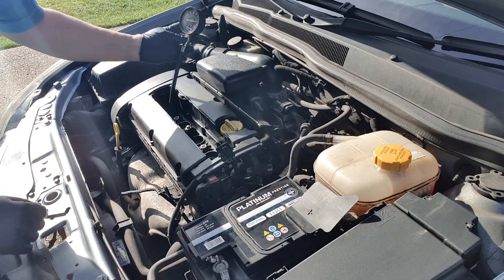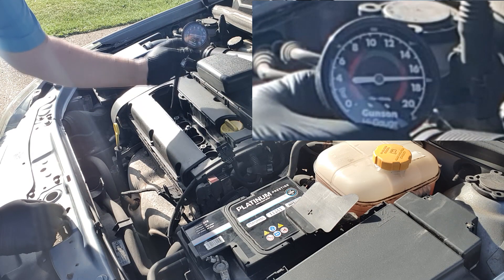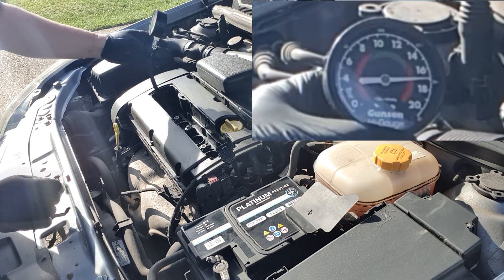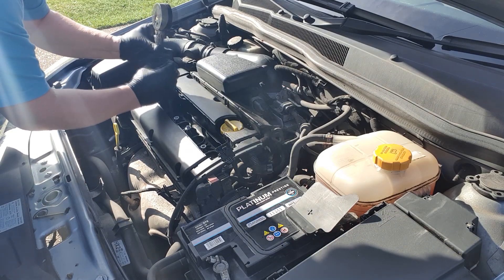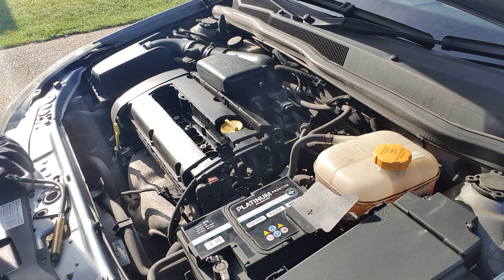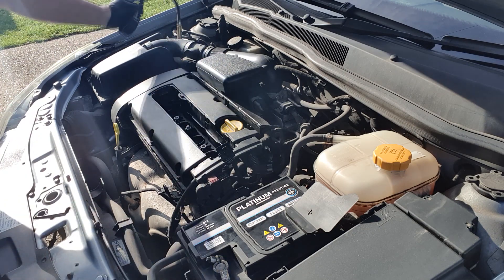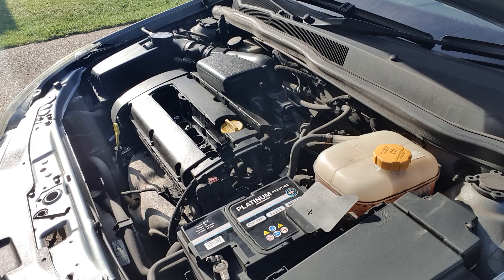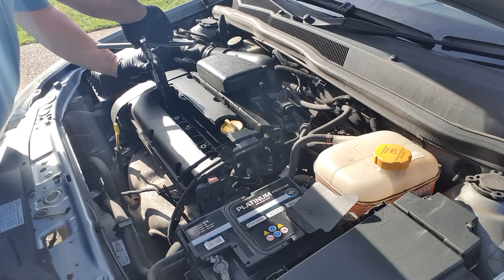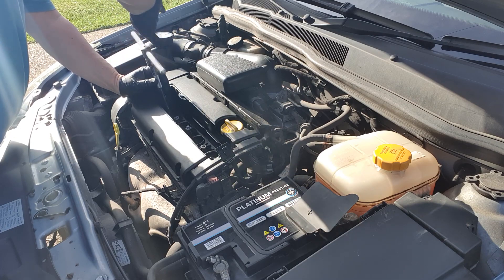Then we'll look at the reading on the gauge. As you can see, we've got a reading of about 170 PSI. We'll check that against the specs in a little bit. So, finished on the first cylinder — just remove the gauge and put it somewhere safe so it doesn't fall on the floor and smash. Then just replace the spark plug. It doesn't need to be tightened up too much, just nipped up tight to make a seal. And then basically it's a case of repeating this on the other three cylinders.